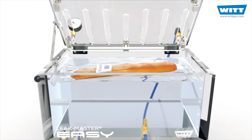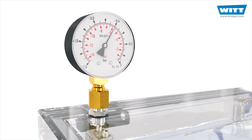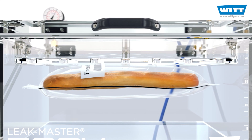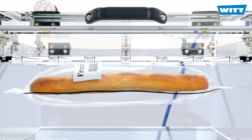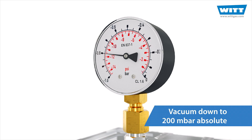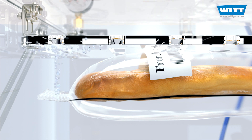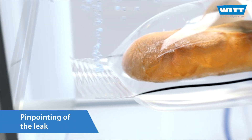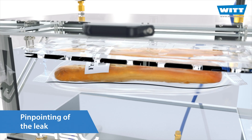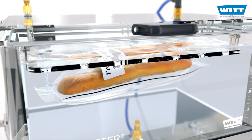The LeakMaster EZ uses the principle of pressure difference. The airspace above the water is evacuated. A vacuum is created, which means that the pressure inside the test product is higher than the ambient pressure in the chamber. You can create a vacuum down to 200 millibar absolute. Gas escapes from leaks and rises visibly as bubbles, typically at weak points such as the sealings or closures. Only this method also enables the pinpointing of the leak.